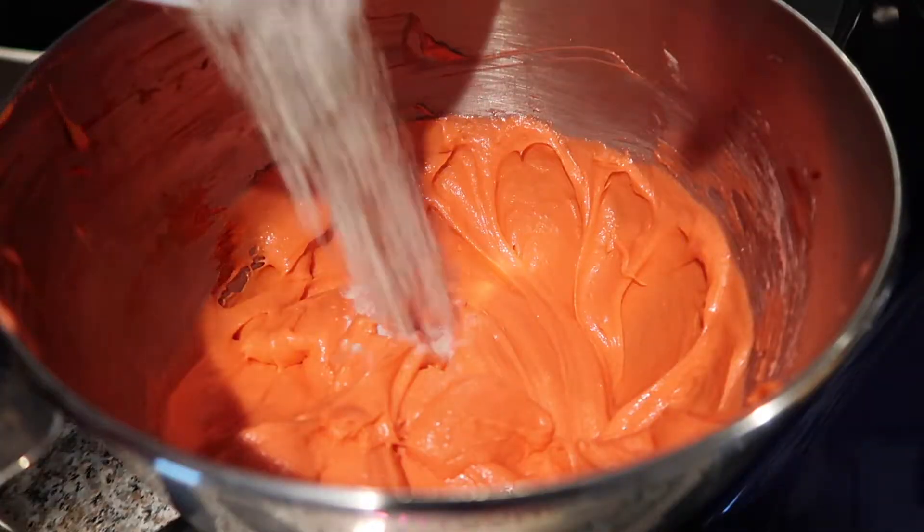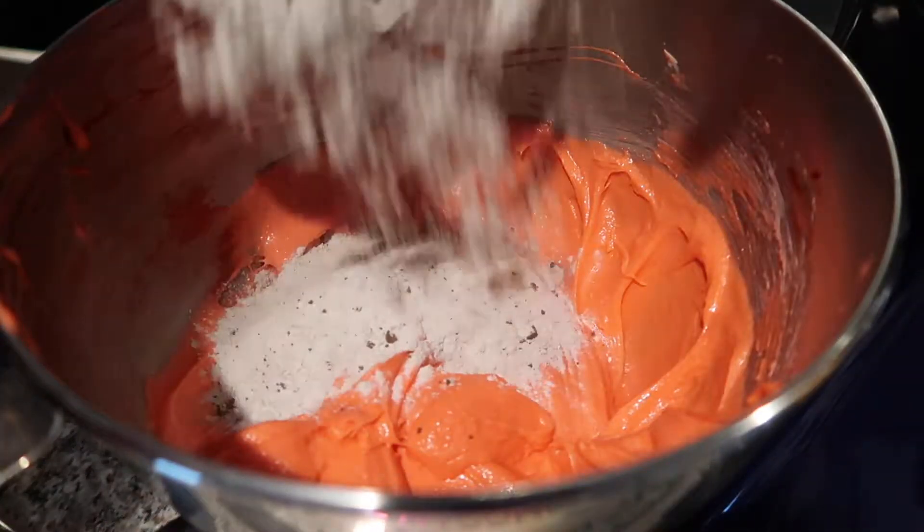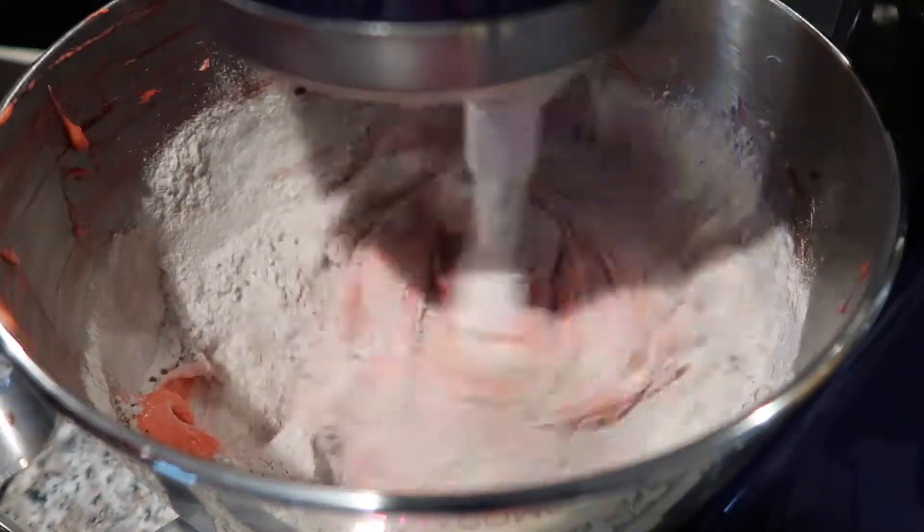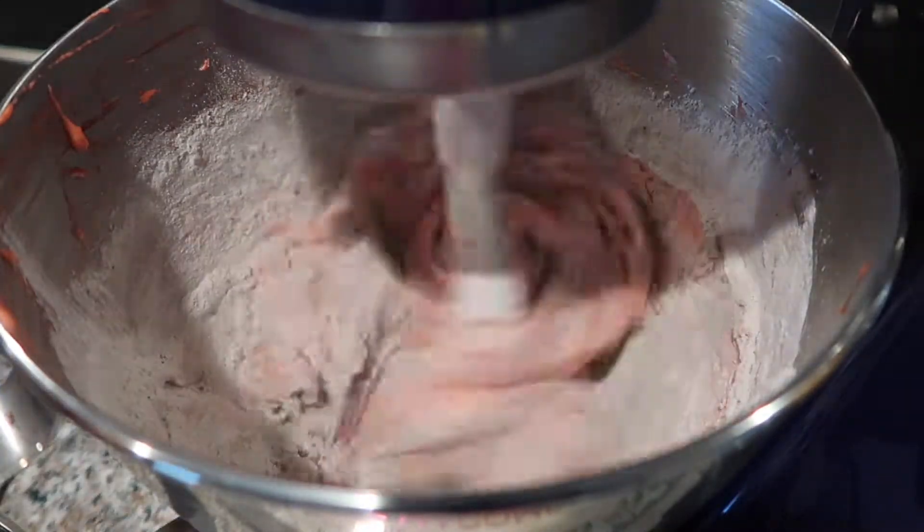Once all those ingredients are mixed together, I'm going to slowly add my dry ingredients — a third at a time — so you don't make a mess, beating these together slowly.